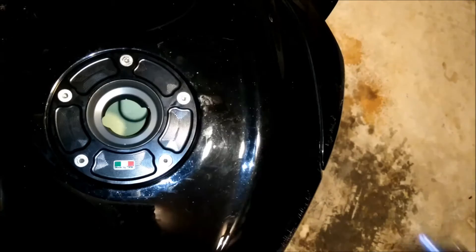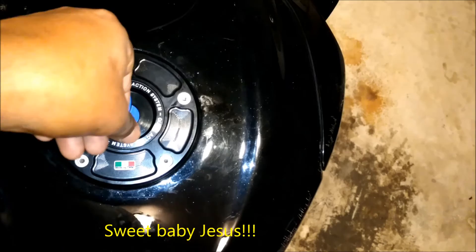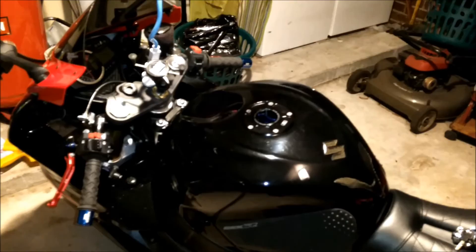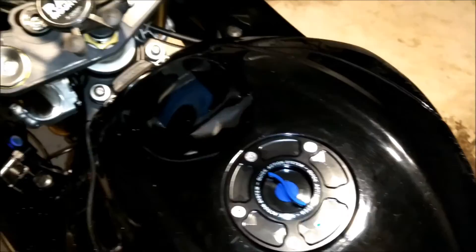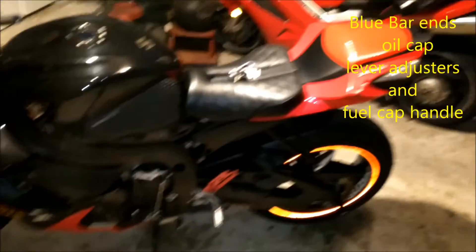Keyless gas cap - actually pretty nice. I'm gonna back away so you can see how it looks. Looks pretty cool. My bike is red and I'm going with blue accents - got some blue bar ends, that's blue - and I'm gonna go with little blue accents wherever I can on this bike. I just think that's pretty cool.